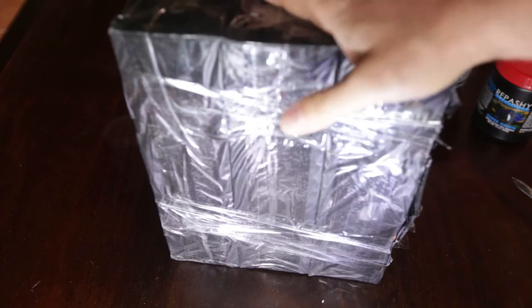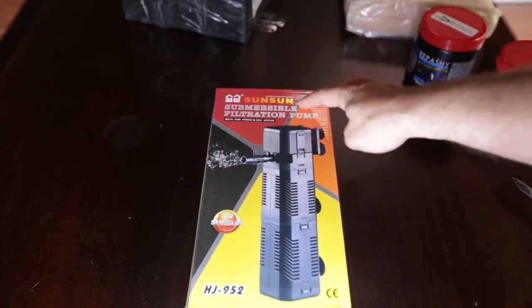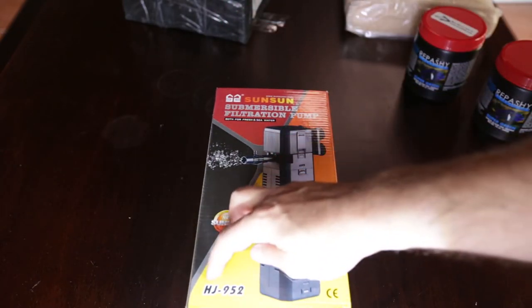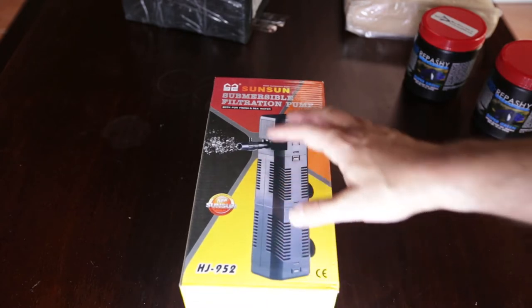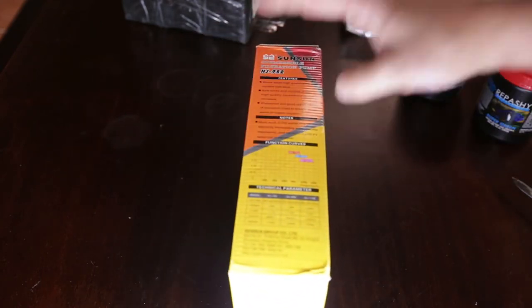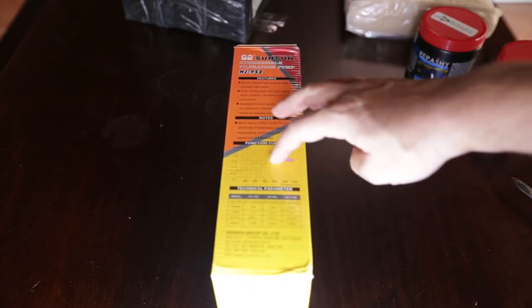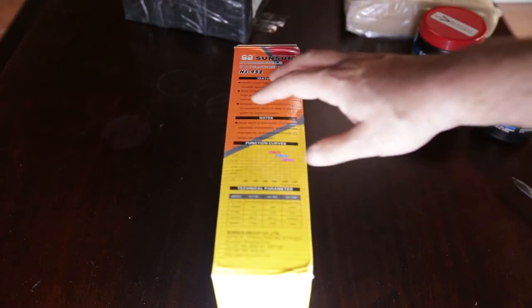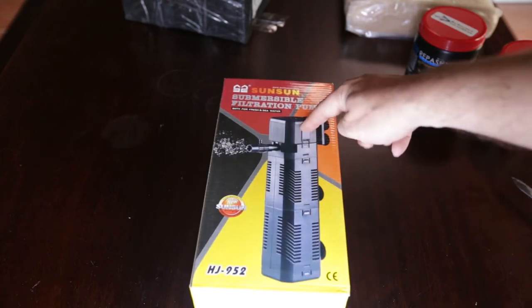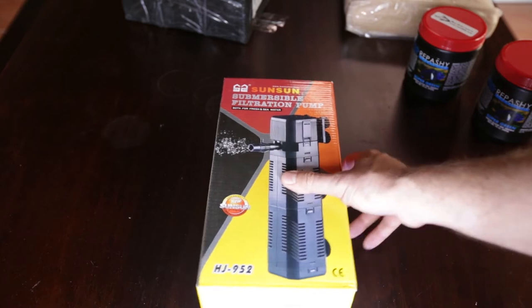This box was actually four packages wrapped in black plastic. I've unboxed one and that is this SunSun internal power filter — this is the HJ952 model, the 800 litre per hour model. I also have the 1200 litre models as well as the 600 litre models, so I now have all three models that are easily available to purchase off eBay. You can see you've got the power head at the top and two filter compartments. Let's open the box and see what's inside.